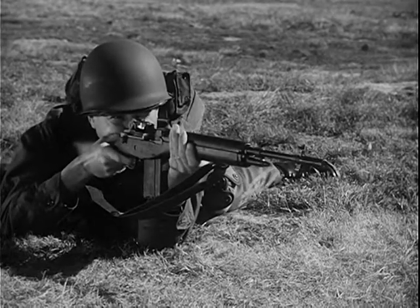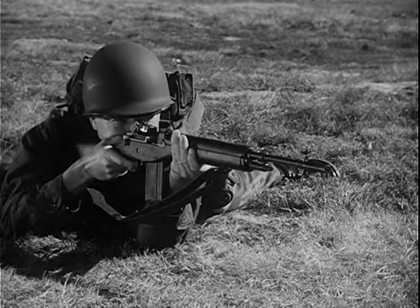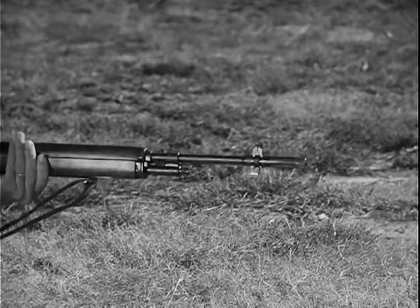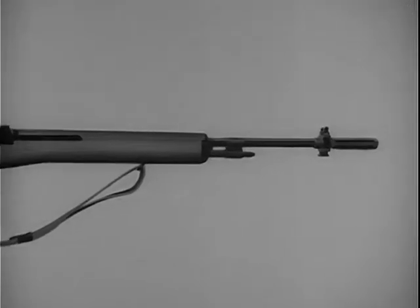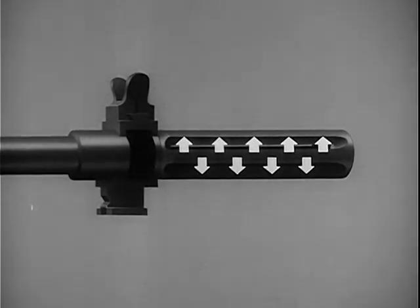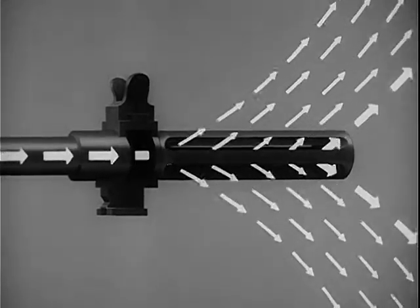Another feature of the M14 is its flash suppressor. Slots in the suppressor act to break up the escaping gases, thus reducing the flash. The suppressor also acts as a muzzle brake, minimizing recoil and giving maximum stability during firing. Gas strikes the wide bottom rib of the flash suppressor and exerts downward pressure to keep the rifle stable. When the propellant gas hits the front of the slots, it tends to pull the weapon forward, reducing recoil.